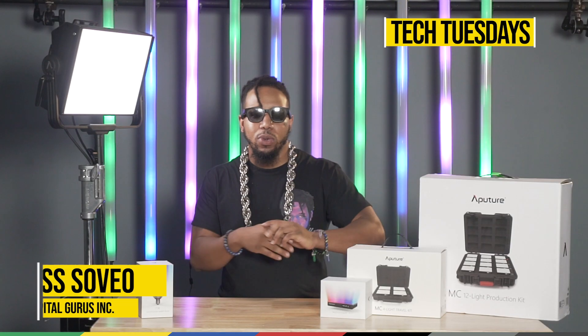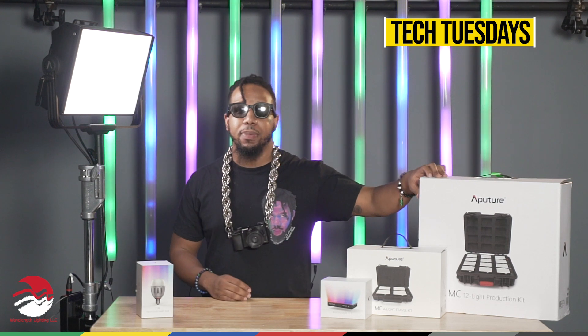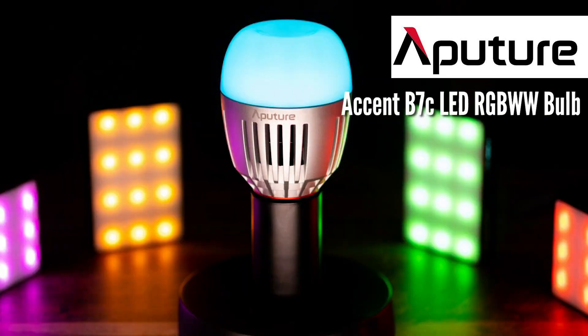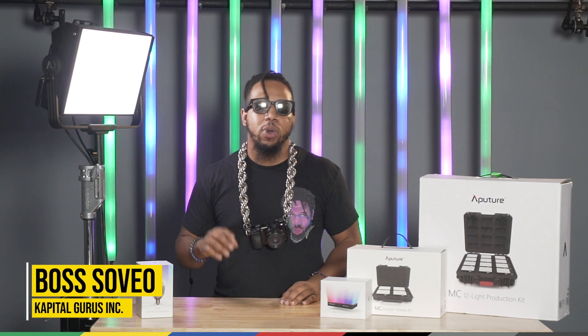We're here for Tech Tuesdays. What we're going to do is teach y'all the fundamentals of different lights that are coming out. We're going to break this down into three parts: we're going to do the Aperture MC line, their V7C, and also their new powerhouse light, the Nova P300C. I'm Vossau with Capital Groo's Inc. — that's capital with a K. We've got On-Set and Cold behind the cameras, and we're at Wavelength Lighting, the perfect place to rent or purchase any of your lights from these powerhouse lighting brands.